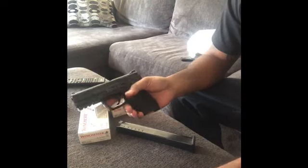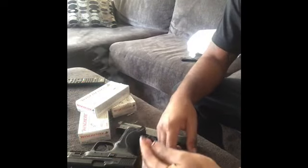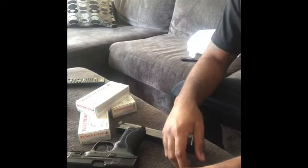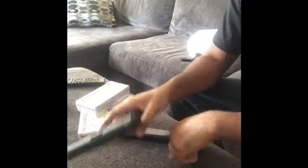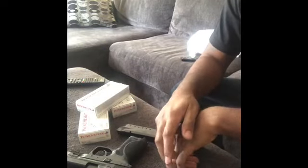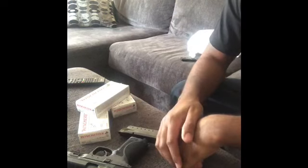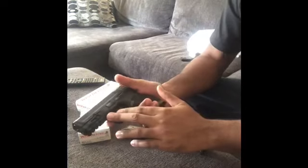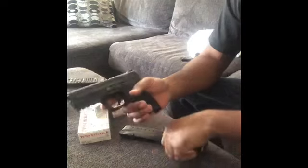Anytime I deal with Pro Mag it's kind of hit or miss, so I always get them to send me extra springs. Some of them work, some of them don't. I did an SGM Tactical video for the Glock 23/40 where I was having a lot of issues. With aftermarket stuff for your guns, sometimes it works, sometimes it doesn't.